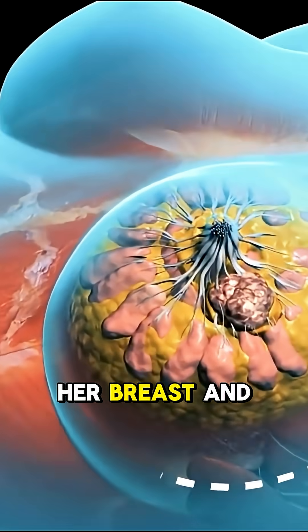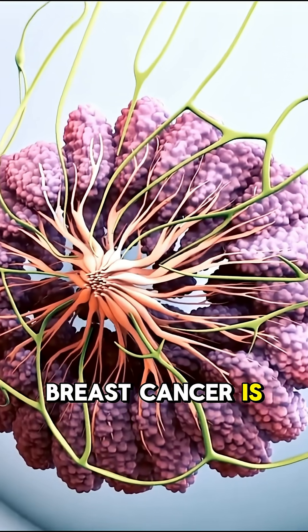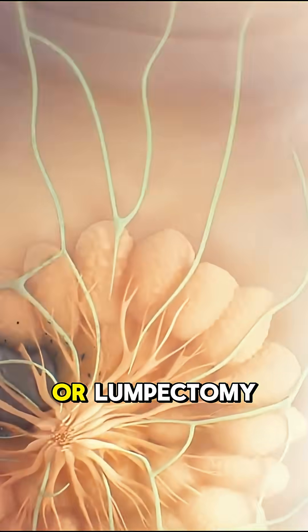She felt a small lump in her breast and ignored it. Weeks later, she was in surgery. This is how breast cancer is caught and cut out before it spreads. The procedure is called a wide local excision, or lumpectomy.